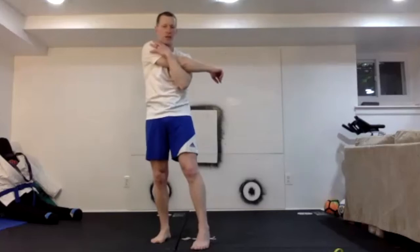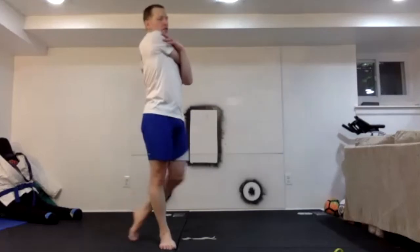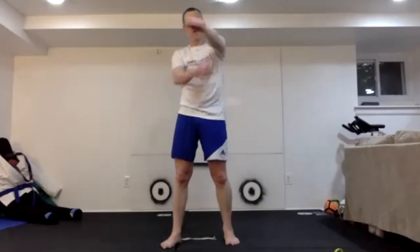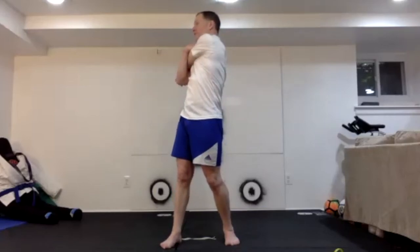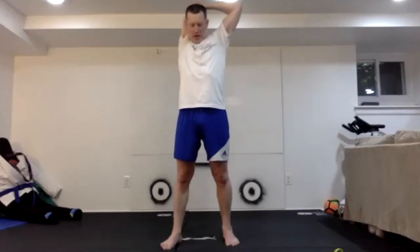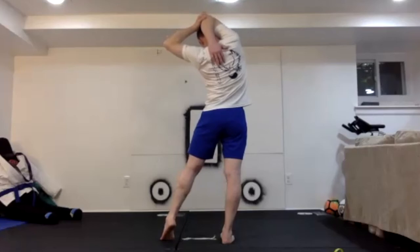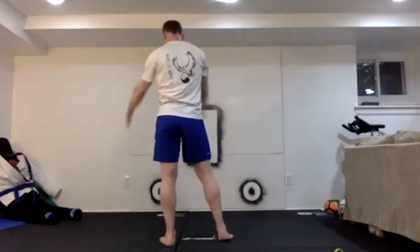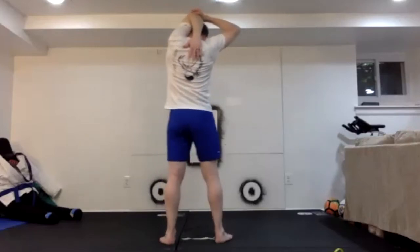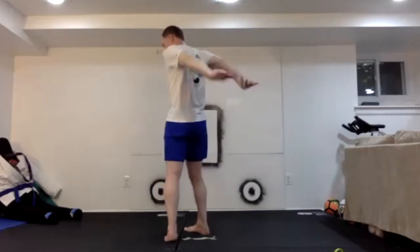Catch that right arm, pull it across your chest. Some people like to step behind on one foot and add in a back stretch. Switch — pull the left arm across your chest. Right arm goes back behind your head. Don't put too much pressure on your neck. Try to reach those fingertips down your back, lean a little bit, adding a stretch opening up the side. Switch — left arm behind your head.